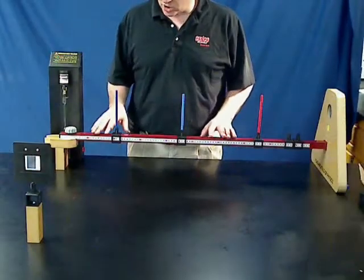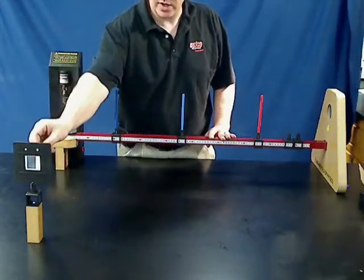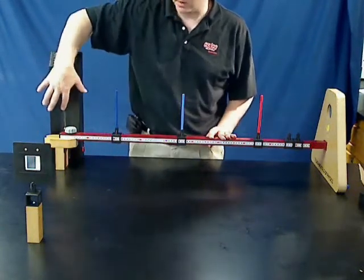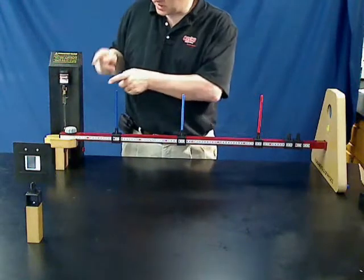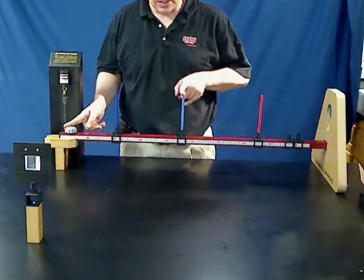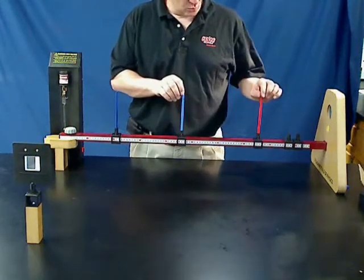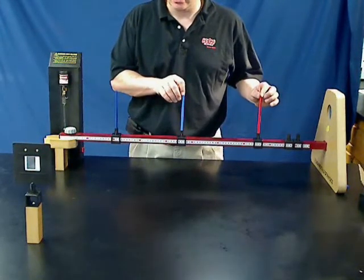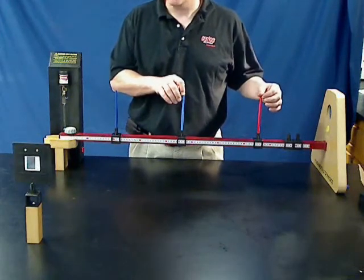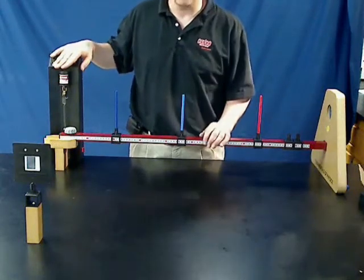Once students have these positioned correctly, they can use the distance between the diffraction grating lines, the distance between the diffraction grating and the light source, and the distance from the first order maximum to the light source, to determine the exact wavelength of each color. Once you know the wavelength of each color, you can then determine the energy required for the electrons to fall down to give off a wavelength corresponding to that color.